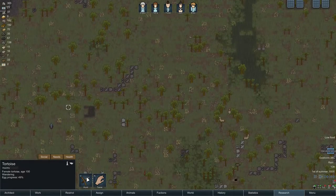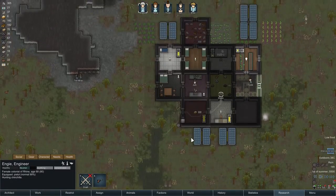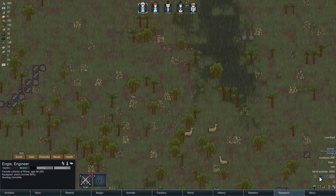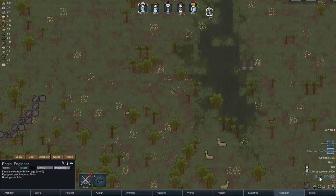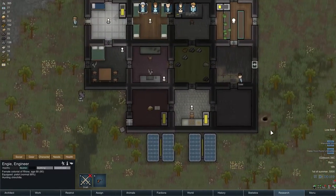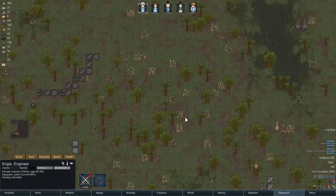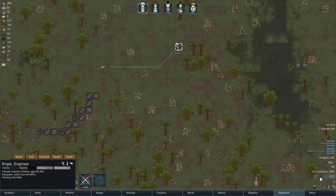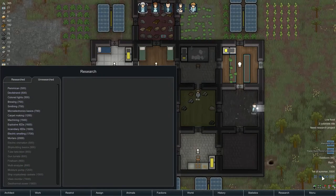Maybe I'll try a bit of hunting. A tortoise is definitely good for hunting. Ng the engineer has a pistol, so let's go — that's a hit, another hit! Traders from Plenty's Mountain are coming. The batteries are filling up; hopefully we'll get through the night. Kill that — so we have a bit of extra food.